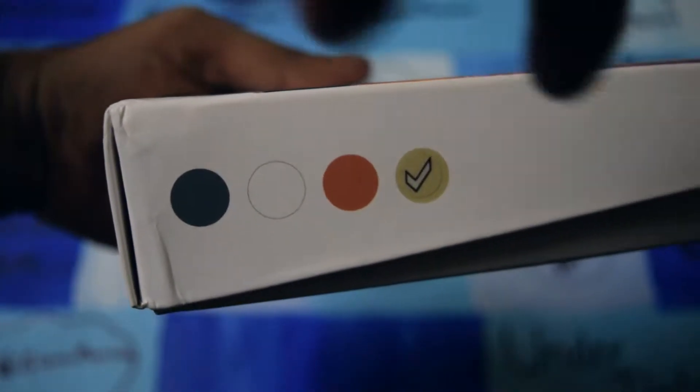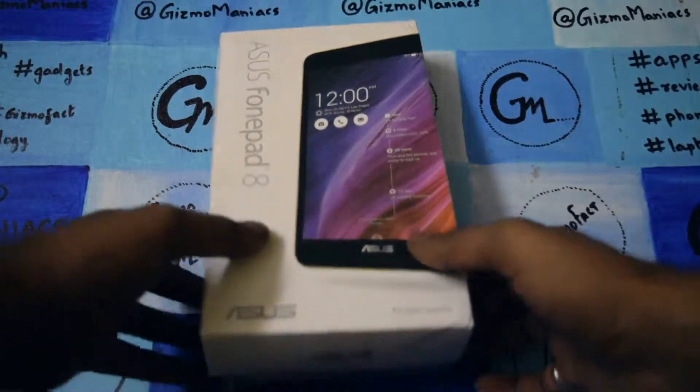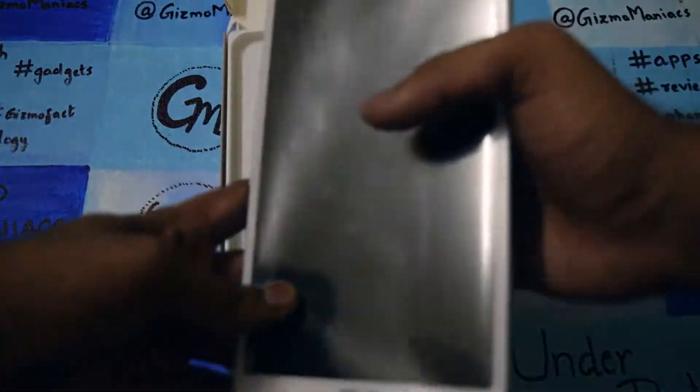It is a dual SIM smartphone. As you can see, it will be available in four colors: black, white, orange, and golden. We have got the golden one, so let me unbox the device — this is the 8-inch tablet.